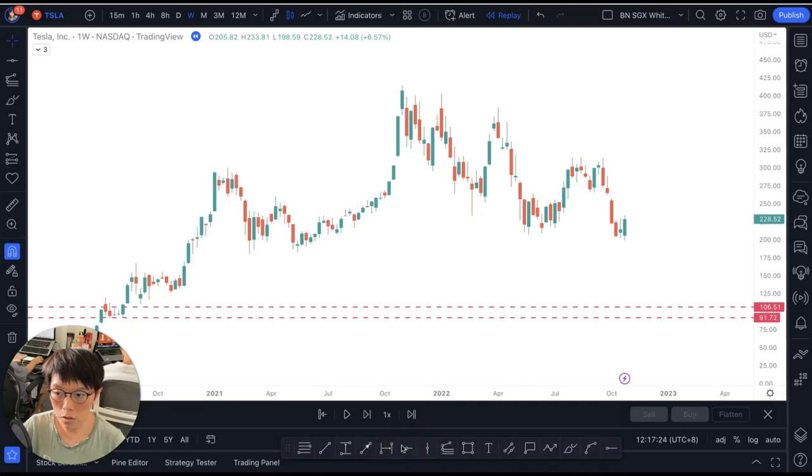Hello, it's Binnie here. In this video, just two minutes of your time, I'm going to replay Tesla. This is the current replay of Tesla.